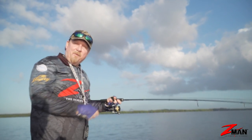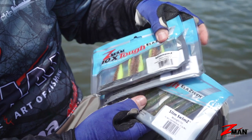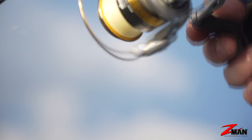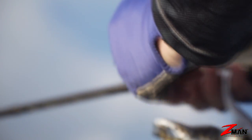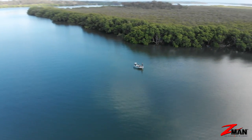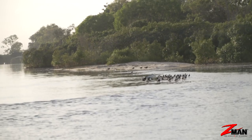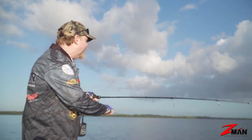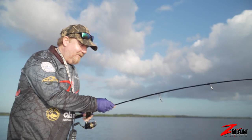Hey folks, today on Soft Plastics 101 we're talking about a favourite target species for many anglers - the humble flathead. Today we're going to break down the banks and break down the bite a bit. We're going to talk about catching flathead on high tide. Flathead are easiest to target on those last couple of hours of the run-out and first hour of the run-in tide, but at high tide people can often find it difficult to catch and locate flathead. So today we're going to break down a few different scenarios and banks and show you how to catch a few flatties on high tide.